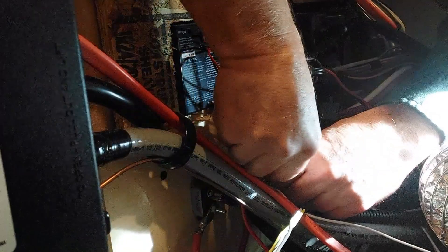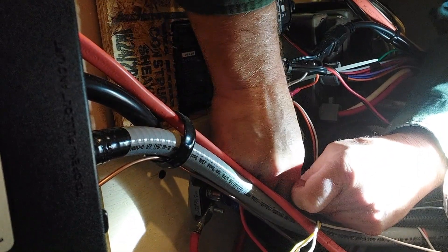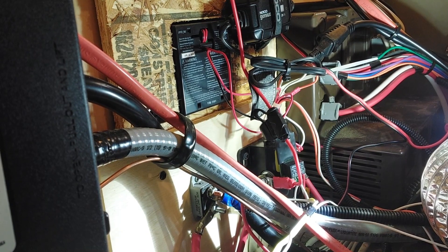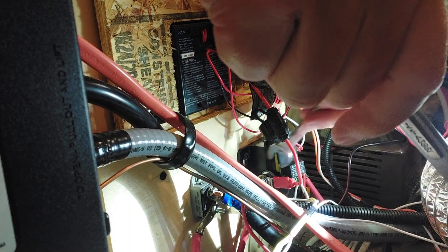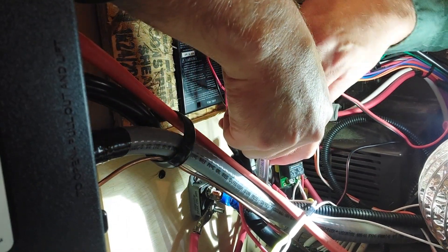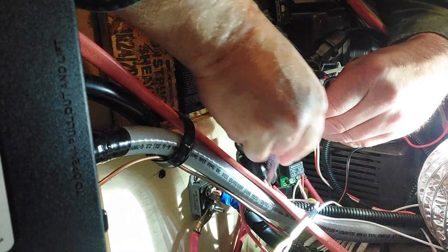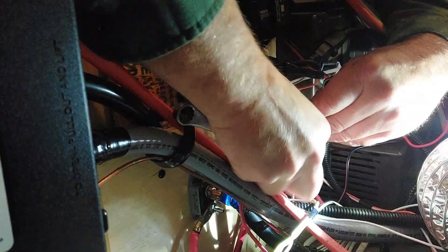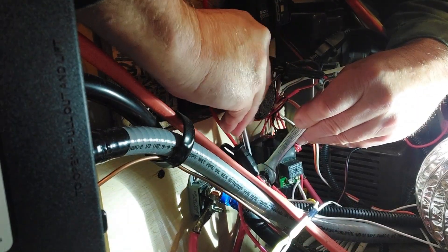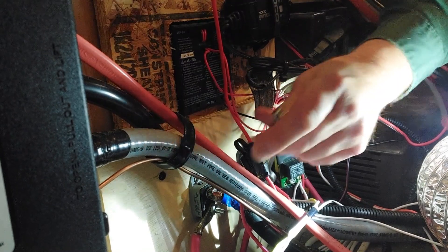Get the washer back on, get the nut started again by hand. We can go back in with the wrench on the inside so we don't break anything, then tighten this one back up. All right, we're good and tight on that.